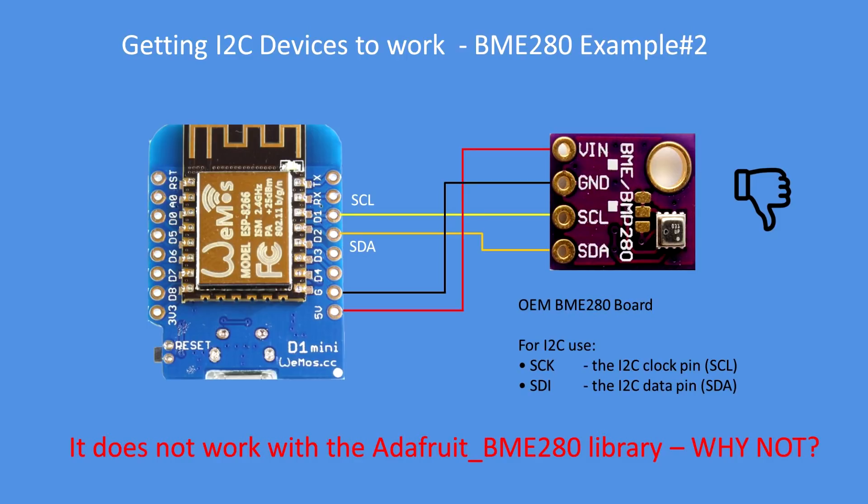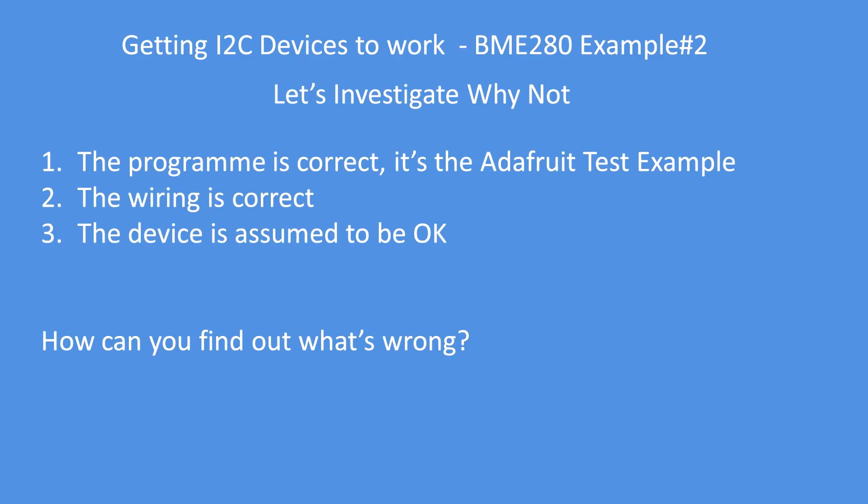But not everyone buys the Adafruit boards. I myself have bought these OEM or third-party BME280 boards. You connect them up with the correct pins and they don't work — but why not? I've got the right device, the right wiring, the Adafruit test program for the BME280 is correct, but still it doesn't work. The program seems correct, the wiring is correct, the device I believe is working. So how can I find out what's wrong?